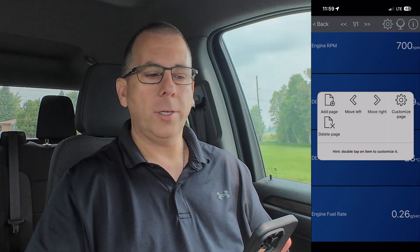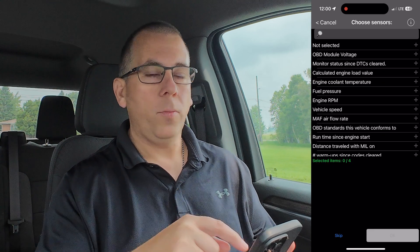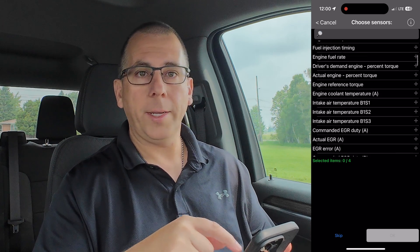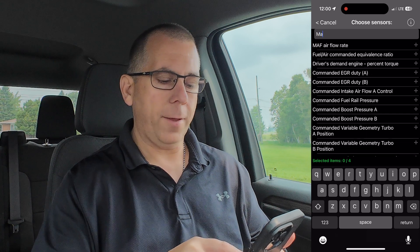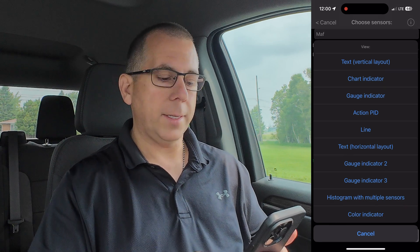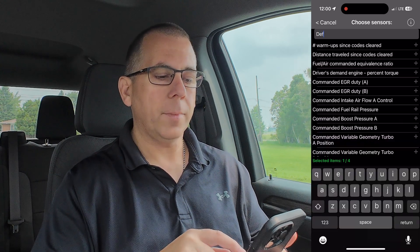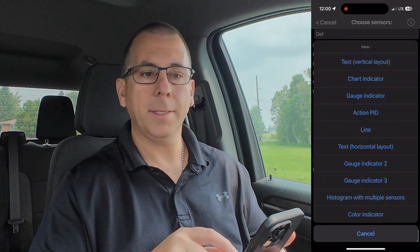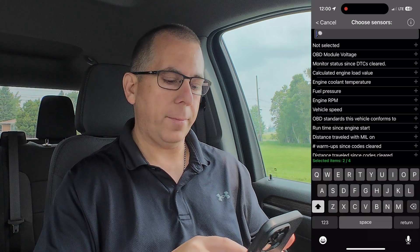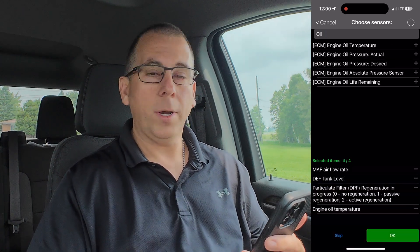Now we're going to add a page to the dashboard. I'm selecting the one-through-four stacked option. We can scroll through the list of sensors to add or we can search for it. I'm going to search for MAF — here is the mass airflow rate. I'll hit plus and select the text horizontal layout. I'll search for DEF and select the DEF tank level, again using text horizontal layout. Next, I'm going to search for REGEN, and the final thing we'll add is the oil temperature. Now that you have the four items selected, press OK at the bottom of the screen. Your dashboard is now complete.